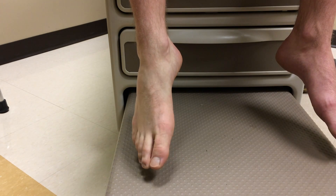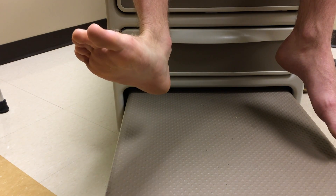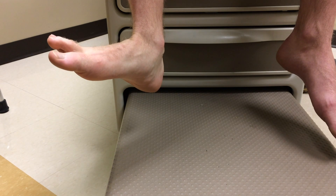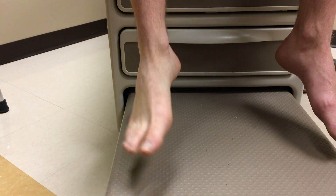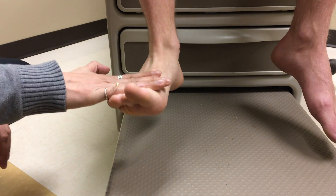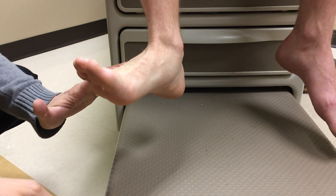Next is range of motion. You'd want to do active range of motion first, and if there's any difficulty, you do passive. We did plantar flexion, dorsiflexion, eversion, and inversion. We're going to do the same thing now with resistance — this is testing neuromuscular function.